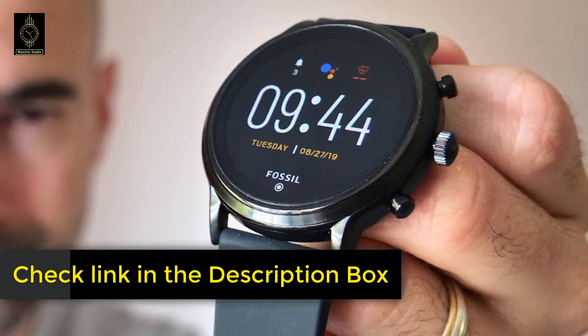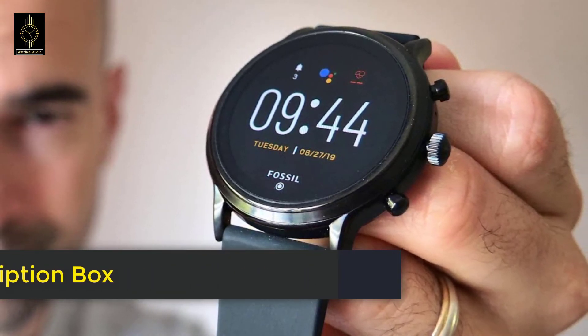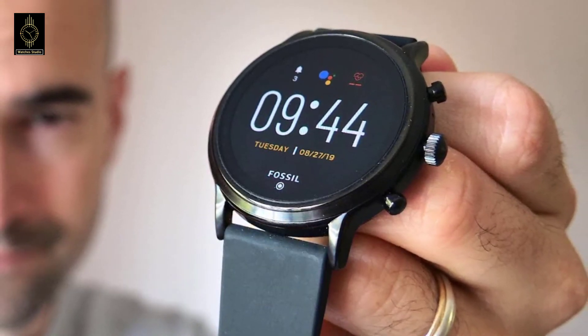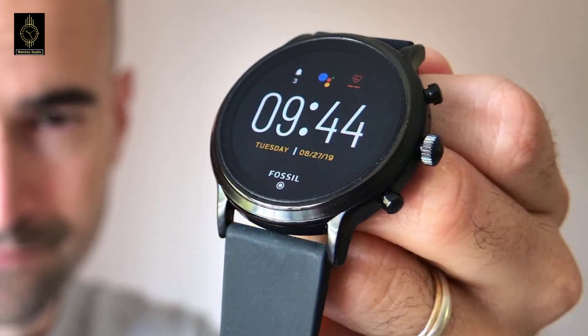You can check the links in the description box below — both Fossil smartwatches are available on Amazon and you can check the price by clicking on the link. Thanks for watching, hope to see you guys in the next video. Goodbye.